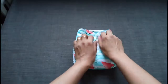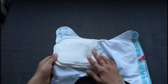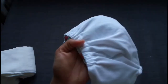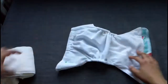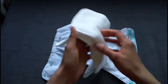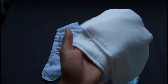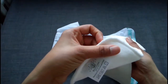This is my pocket diaper. The inside is micro fleece, so this is a completely stay-dry layer. And here is the pocket. It comes with this insert — a two-piece bamboo terry insert. It has two layers of bamboo terry and I believe there's a microfiber inside.